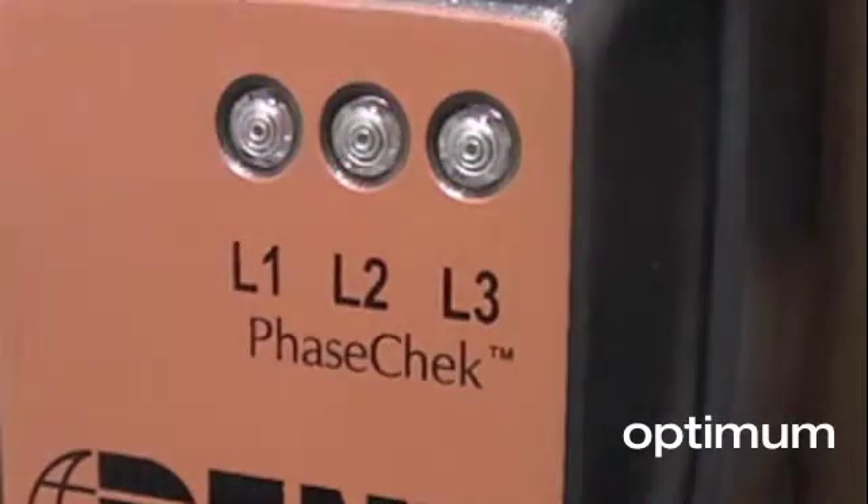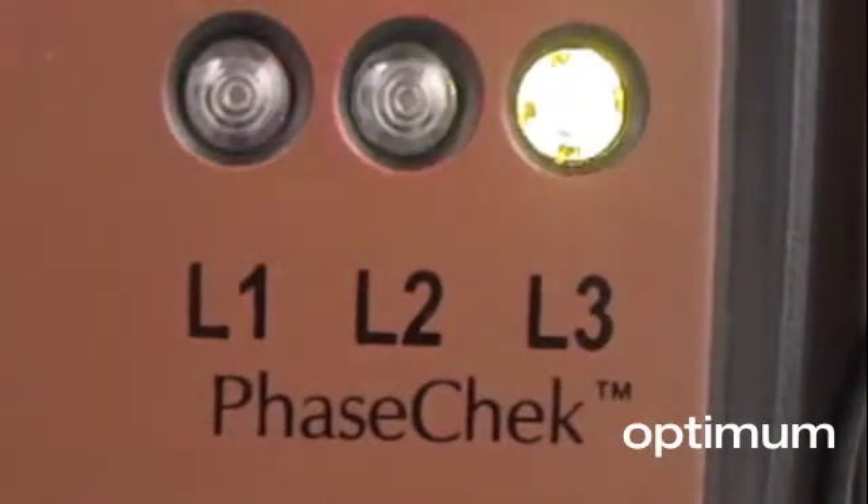PhaseCheck is a patented feature found only on PowerScouts that uses 3 bi-colour LEDs for each meter element to indicate that the CTs are correctly oriented and installed.